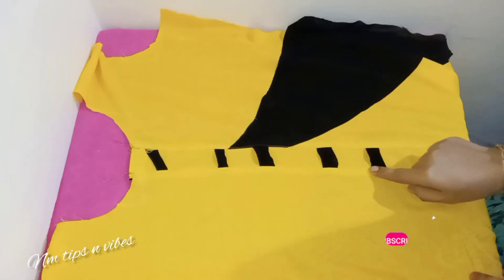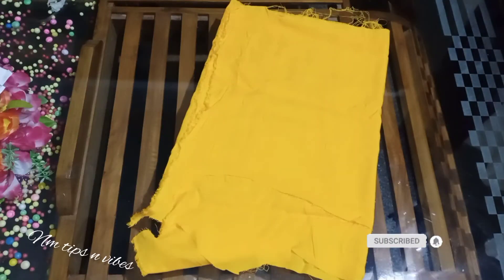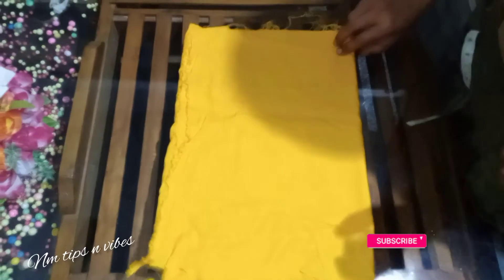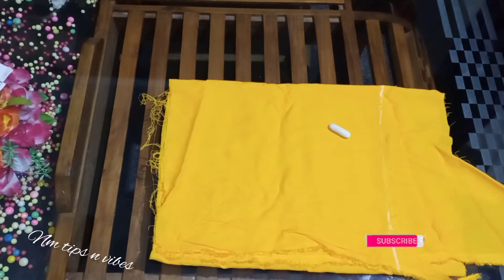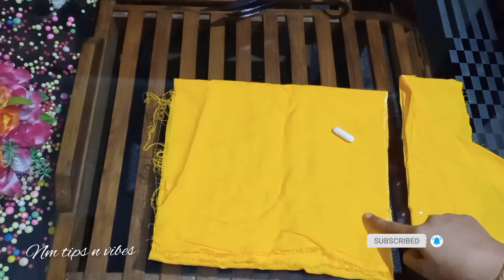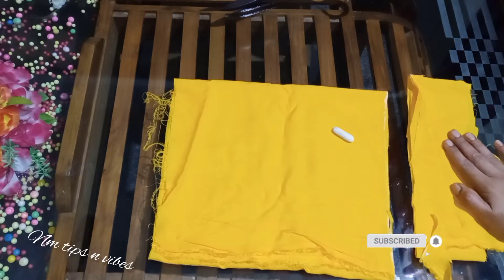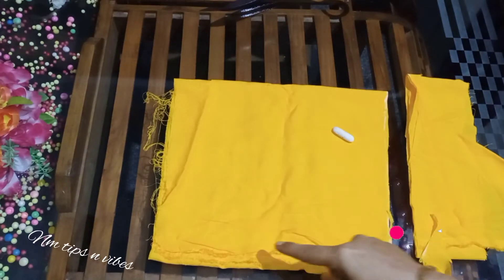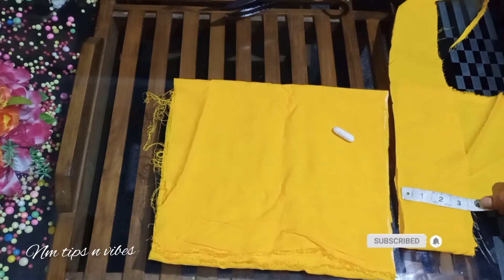Then fold the sleeve inside. Then fold the sleeve with the pleats. Then fold the sleeve into a small piece and use it. Then fold the black piece and fold the pieces. If you need to, cut 3 inches. You can cut 3 inches. Then you can cut it by 5 inches. It is on the front.